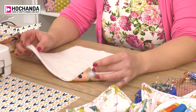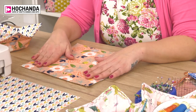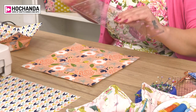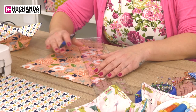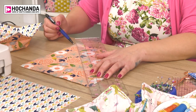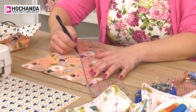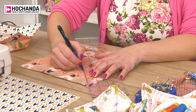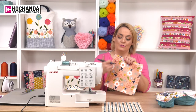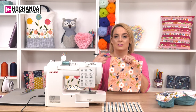Once you've done that stage, no need to worry about pinning just now. We're going to flip this over so the pretty fabric is facing you - that's really important at this stage. Using a ruler and a heat erasable pen, we're drawing from the top left corner to the bottom right corner, effectively putting a cross on here. You should be able to see that line going across the two points.